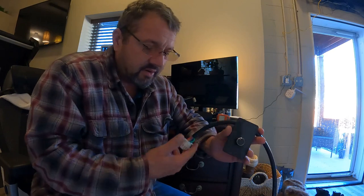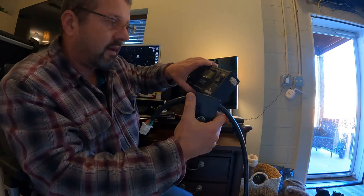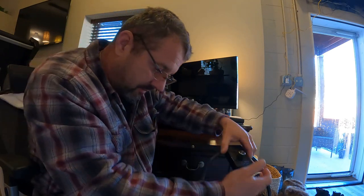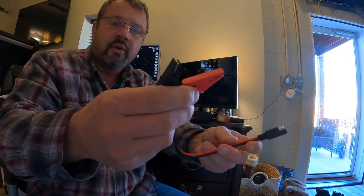Say you're in an RV park and you're stuck — the technician comes to you and overrides your jack. If your computer's gone and he doesn't have that exact computer, he can plug this in, bypass the computer, hit a certain switch — I think it's M2 — and move your jacks. You can move the jacks with this.